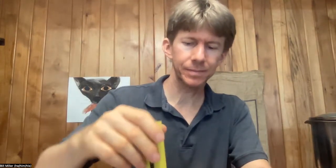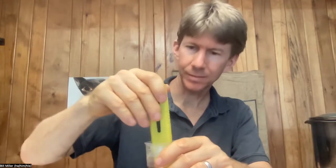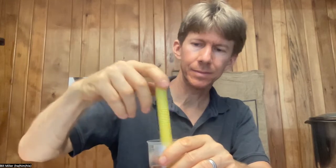Let's go ahead and take the next pH sample, because we've waited five more minutes. I've got my pH meter right here. Turn it on. Mix. Let's go with 4.76.